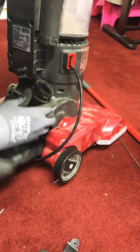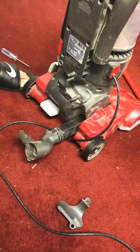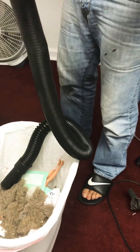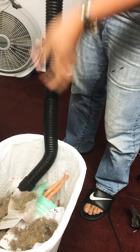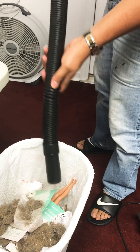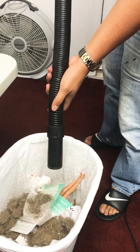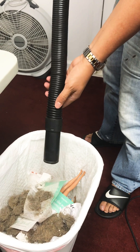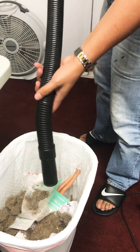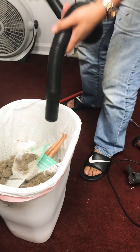Just pull it out. Take a broom and just gently push whatever excess stuff is stuck in there. When I tried to do this earlier it was really hard to push down because there was a lot of stuff stuck in there. So you want to make sure all that is clean.